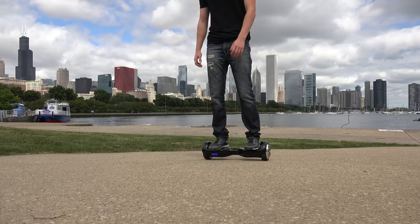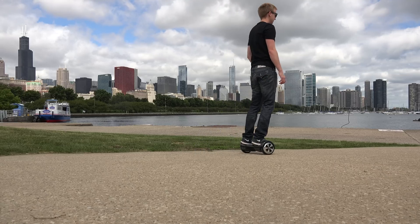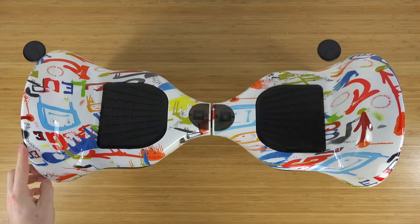What's up everyone, this is TechBreak. Have you ever stopped and thought to yourself what's inside a hoverboard, a mono rover, or a mini Segway? Well in this video we're going to take a look at the hoverboard, take it apart, and see what's inside of it. So let's get started.